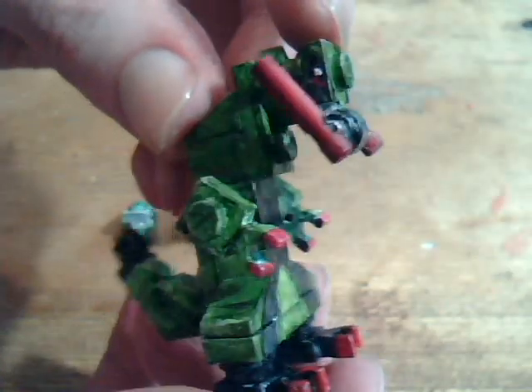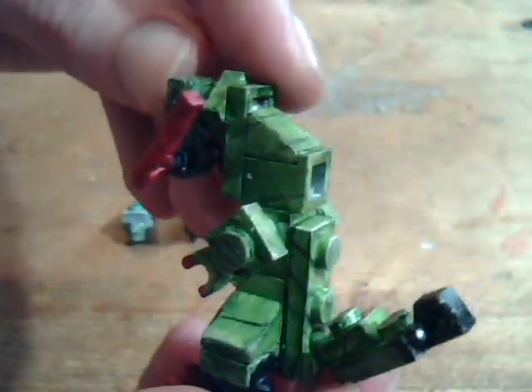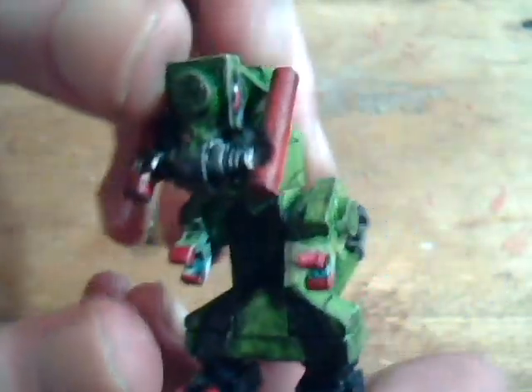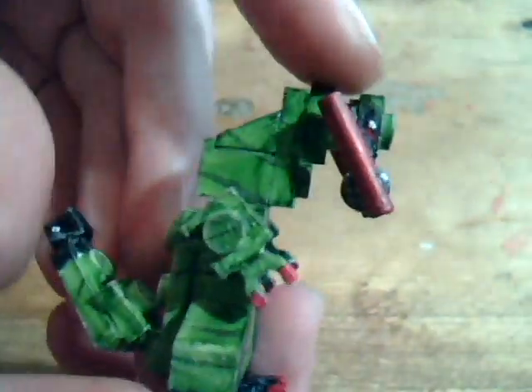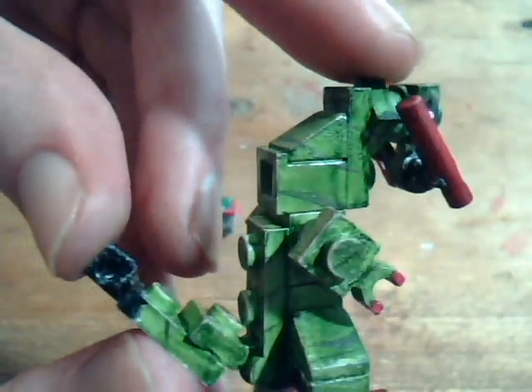In its shiny form, Haxorus is one of my favorite Pokémon. I don't care for the regular Haxorus design too much, but shiny Haxorus I really, really like. I was using it for a while in Giraffe League.